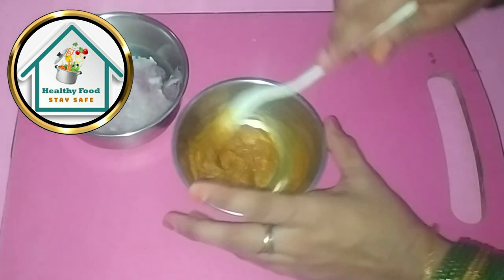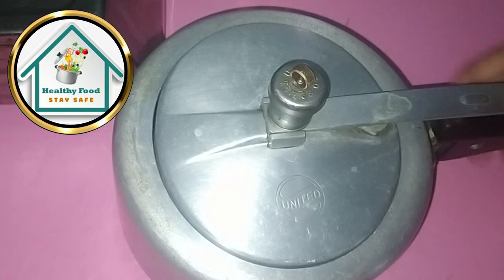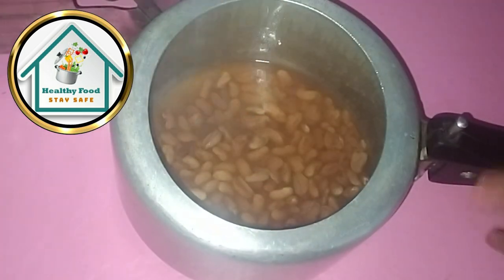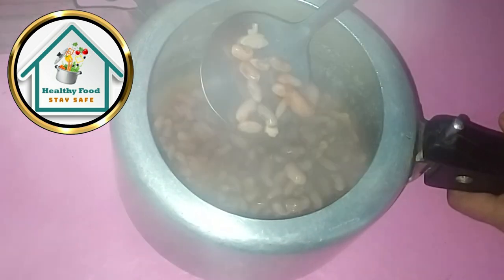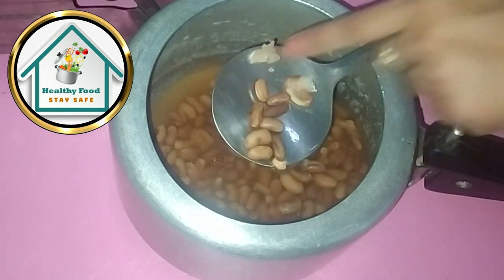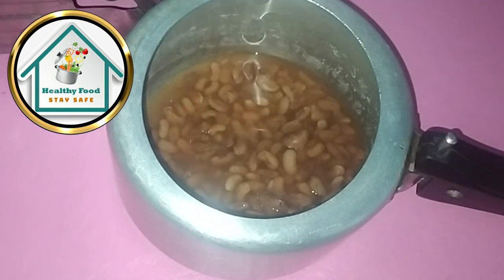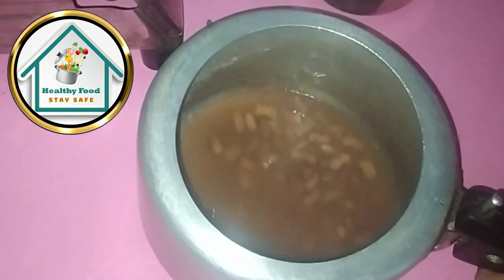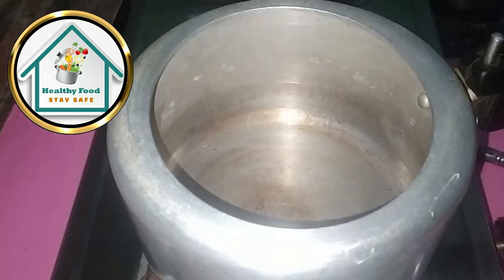We will mix it in the water so it goes in quickly. This is a very good trick. You can see how the mixture is coming together. You will need some acidity in the recipe at this point.